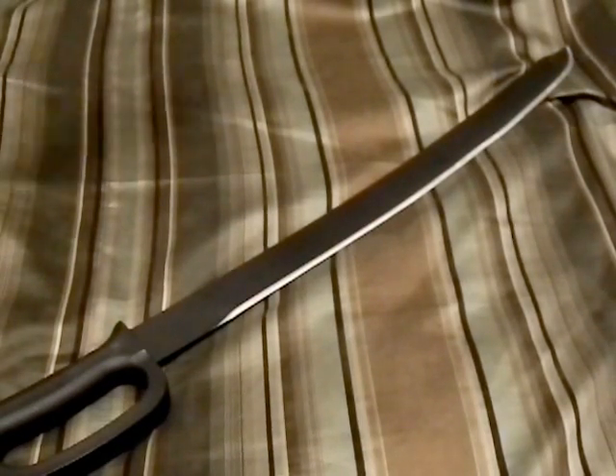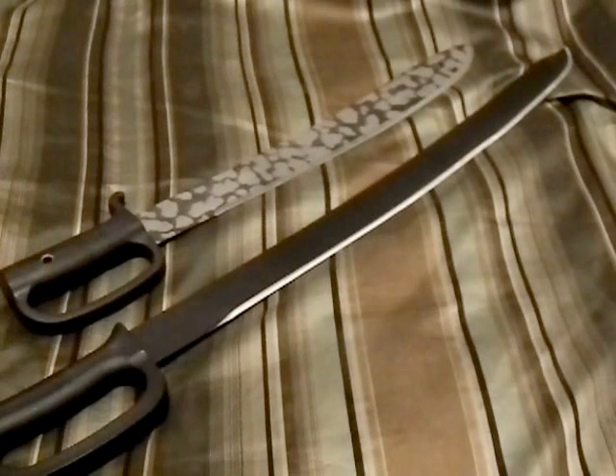I like buying knives in pairs to compare, so here is the Condor Jungle Saber — same idea: a machete with a knuckle guard and a saber look to it. The major difference is that the Condor is made of stainless steel as opposed to carbon steel, so you're not going to have that same toughness, but I wanted to show it for comparison purposes.